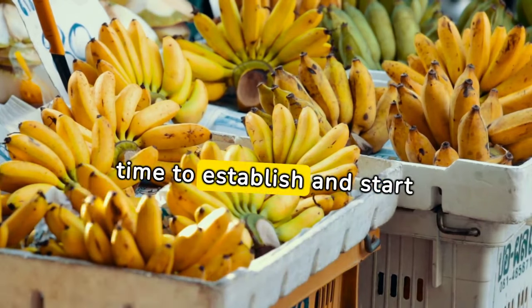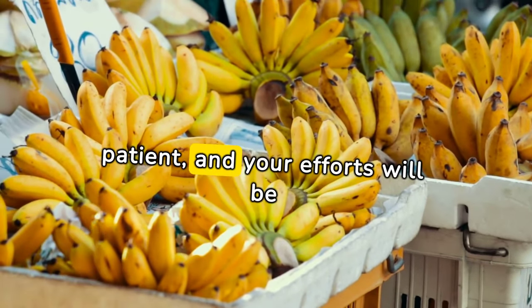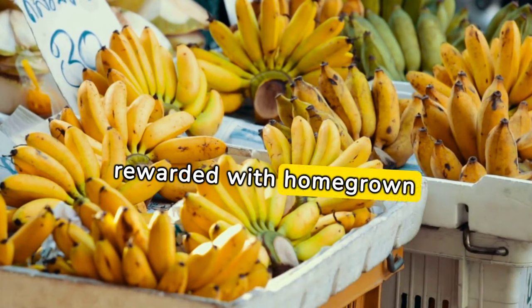Patience: Banana plants take time to establish and start fruiting. Be patient and your efforts will be rewarded with homegrown bananas.